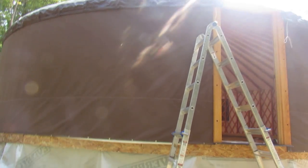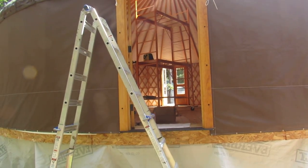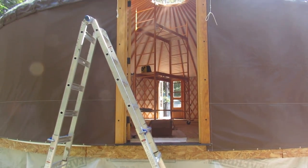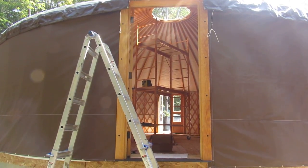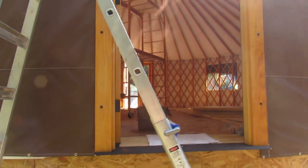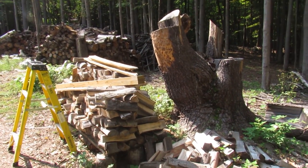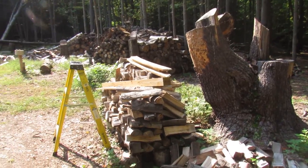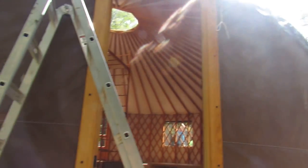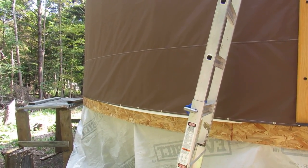Coming around to the opposite side, we have our other door. That was a double French door; this is just a single door. We planned it that way for two exits. We also wanted it over here because our wood is mostly going to be stacked over here. We plan to put the wood stove also on the other side of the yurt rather than the heated side from the sun, so we figured this area would be coolest in winter — which is where we'll put the warmest thing that's going to be warming us.